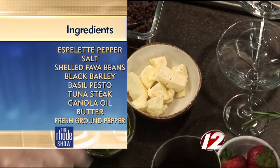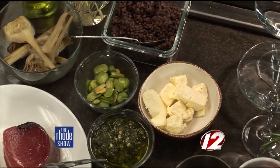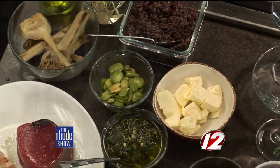Some house-made basil pesto — I love pesto. And then we have a little bit of popcorn shoots for garnish. They get a nice sweet garnish to them. Salt, pepper, olive oil. Very minimal dish, but lots of flavor.